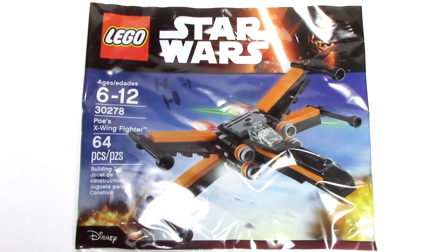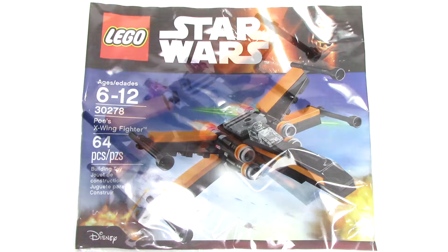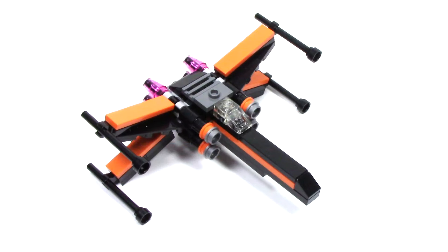Hello, and welcome back to another episode of Talk Bricks, where I bring you the latest in LEGO news and reviews. Michael here, and I'm so excited to bring you guys another Force Awakens Polybag. Today we have Poe's X-Wing Fighter.